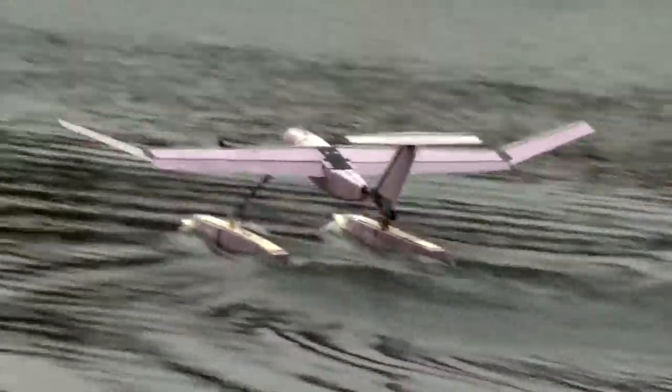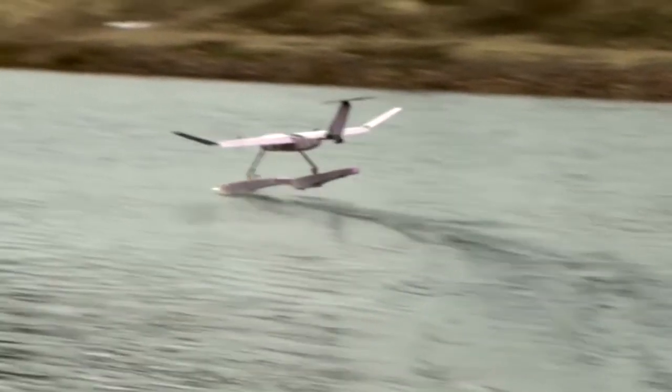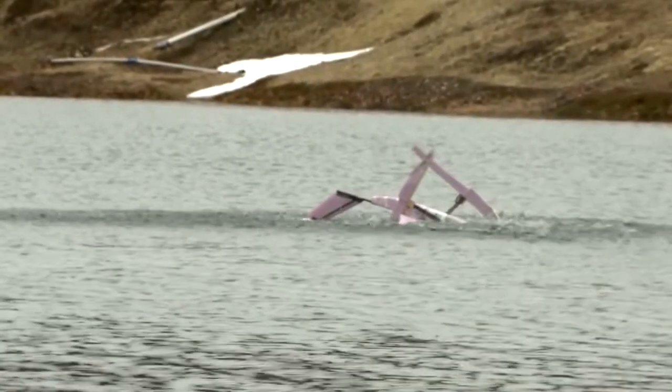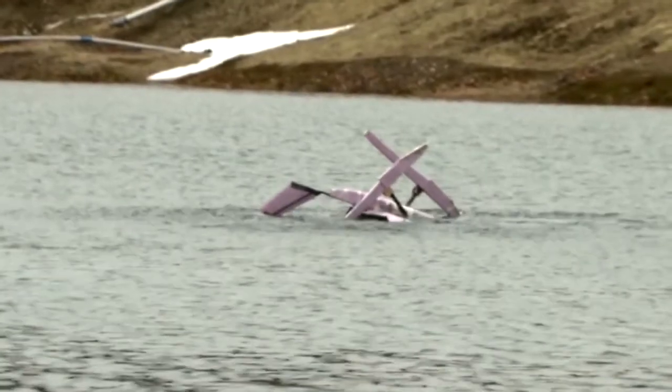Take off attempt 2.2. You take it to the field and you try it. If it doesn't work, you take video and measurements and use that to refine your design. First flight test, first crash — sort of the way it goes in this business.